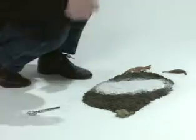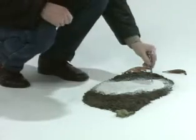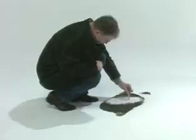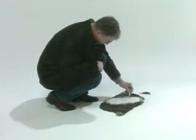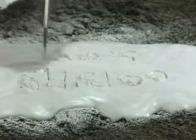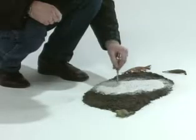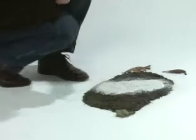Mark the cast before it has hardened with at least your identifying mark as well as the date. If these numbers are recorded in the cast, no confusion can exist about its origin. An arrow in the cast will indicate north, showing the orientation of the impression.